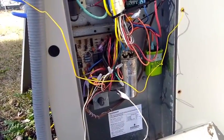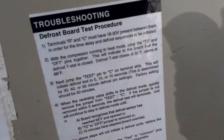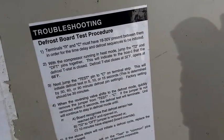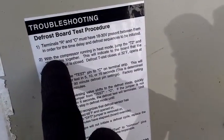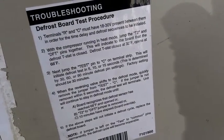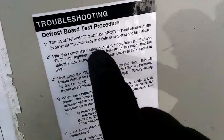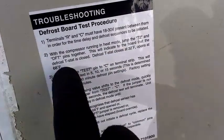Now we're going to test defrost on this Nordine package unit, and we're just going to follow the directions on the door. Defrost test procedure: terminals R and C must have 18 to 30 volts — this means you have 24 volts to the low voltage. The board has to be powered. If you ever have a unit that's covered in ice and you think the defrost is not initiating, make sure you have that R signal to your outdoor unit, because some other functions run without it but the defrost won't. We have our defrost thermostat right here.